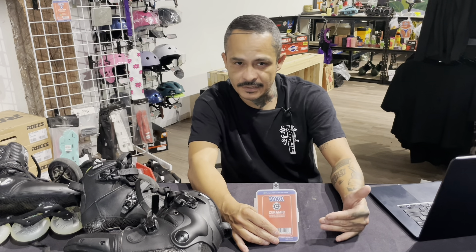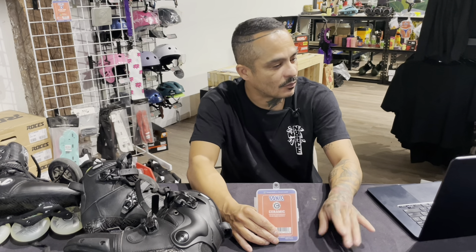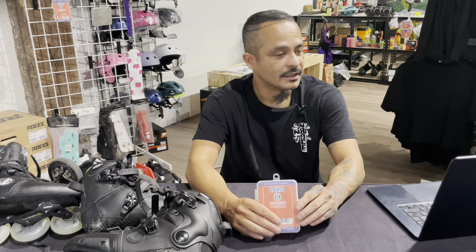The way I got this information was a quick Google search on the benefits of ceramic bearings versus steel bearings. It gave me some bullet points, and I wanted to touch on every single one so I can address whether they apply or how they apply to inline skating.